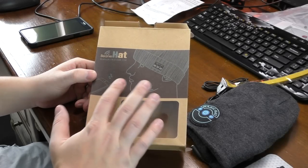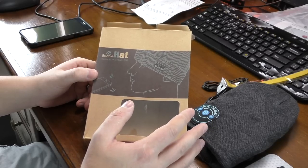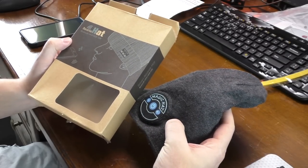Hey guys, welcome to Isaiah's Reviews. What I have today is a Bluetooth beanie for the wintertime — this is wireless Bluetooth 4.0. It is a knitted hat, as you can see here. It's the Magic Hat.